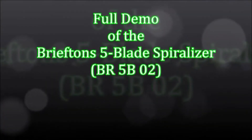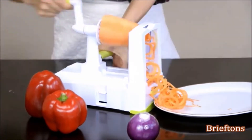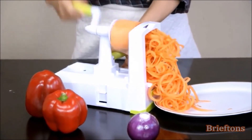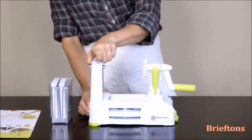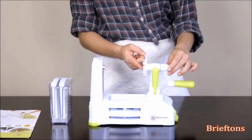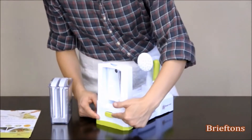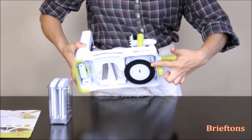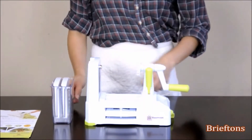Here is a quick video to show you how to use the Briefton's 5-Blade Spiralizer. Please take a few minutes to watch it in full as it will help you make the most out of your spiralizer. The Briefton's 5-Blade Spiralizer comes with a moving platform, a removable blade rack, a vegetable holder and turning handle, a spiralizer body with a release button to remove the blade rack, a suction pad at the bottom for securing the spiralizer to a countertop, and a lever to lock or unlock the suction pad, plus a storage caddy for extra blade storage.